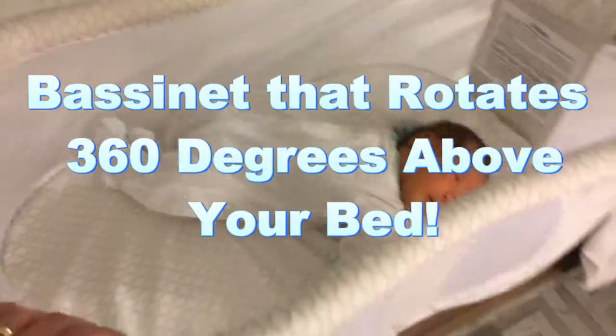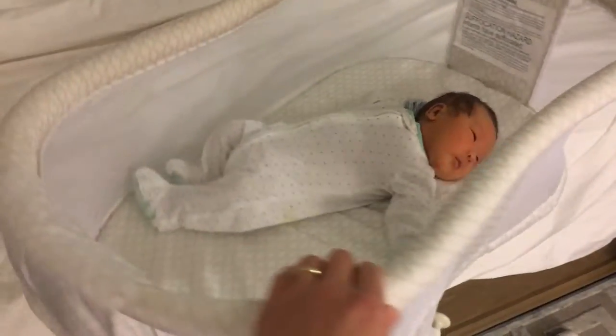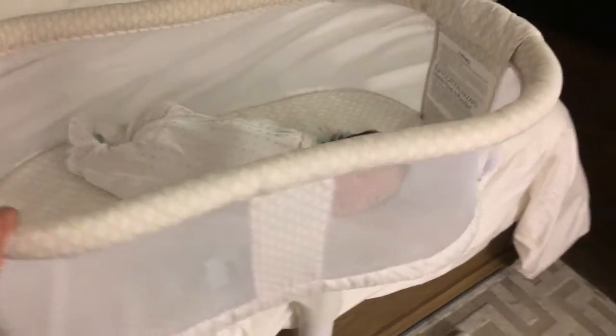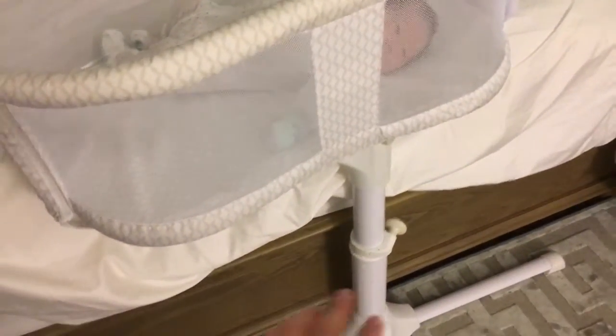I want to introduce you guys to the Halo Bassinest Swivel Sleeper, and I'm going to do a review on this. It basically ranges from — the height goes from 22 inches to 34 inches.